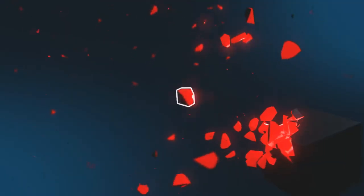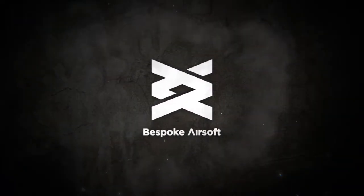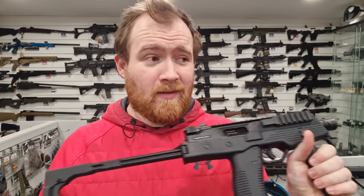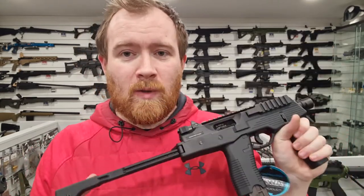Hi guys, I'm James at Bespoke Airsoft and welcome back to another video. In this video we're taking a look at the KWA Gas Blowback MP9. It's nothing new, but it's something I haven't covered on the channel before, and being the big KWA stockists that we are, it's one I get asked about quite a lot in emails, so I thought I'd put it in a video and direct people to it for the extra info.